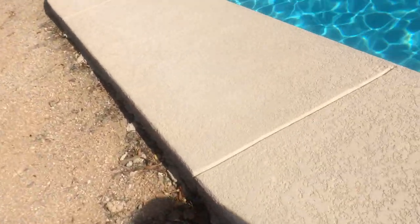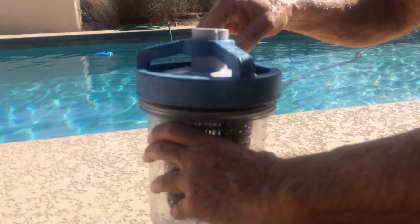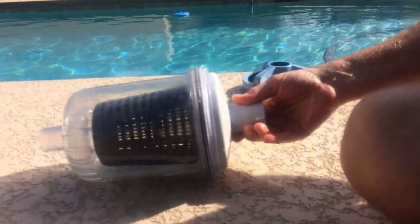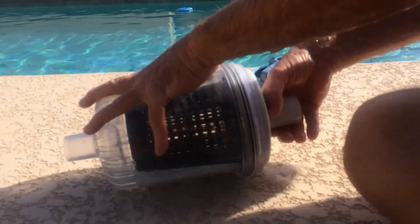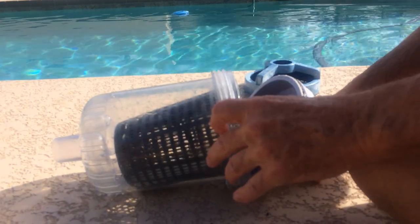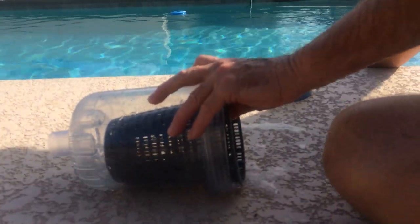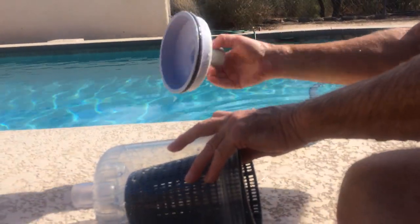And then you spin off the blue guy. You have to line up these slots with those tabs. And then you break the seal on the O-ring just by pulling down on it a little bit. Clean that off — just swish it in the pool. That's the O-ring. You've got to keep it clean.